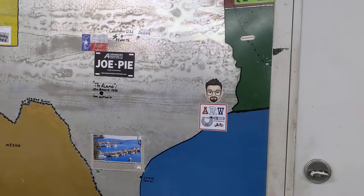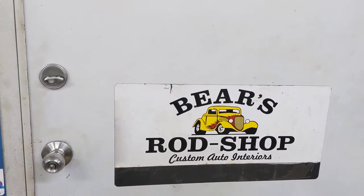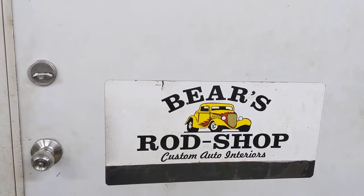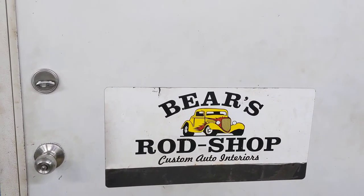God bless and we're out of here for Bear's Rod Shop. We have a mixed bag, but this is my first sign that I had back in '97, and it's always been Bear's Rod Shop. We're out of here.